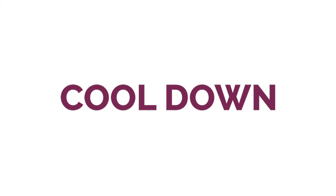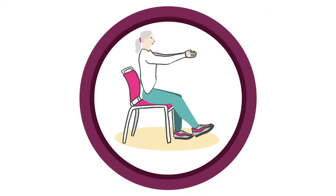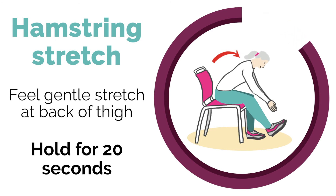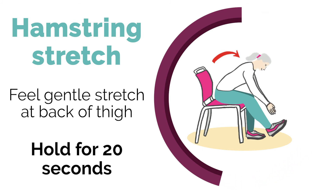After our strength and balance exercises we need to cool down. We're going to begin with a hamstring stretch — gently feel a stretch at the back of your thigh. Hold it for about 10 to 20 seconds and then change legs. To make it harder, do two sets or hold for 20 to 40 seconds.